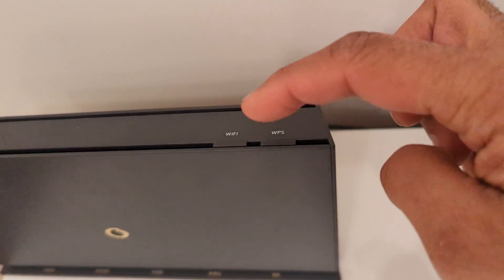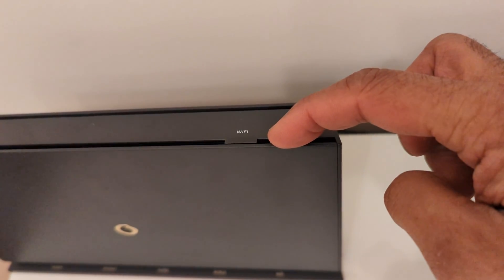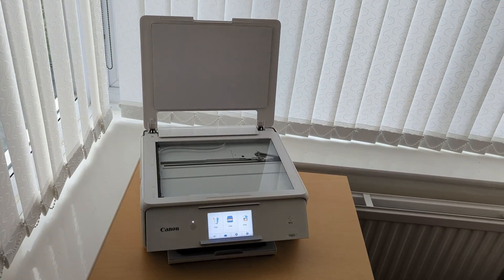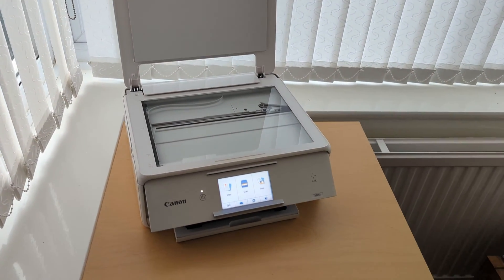What WPS enables you to do is get the hardware to search for the router and then put the router into a state of pairing. It will send off a signal the device is looking for, and they will both pair.